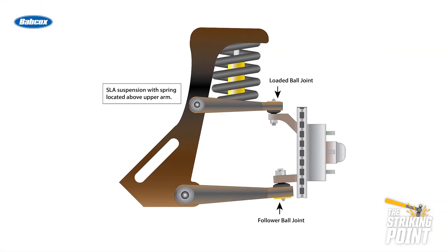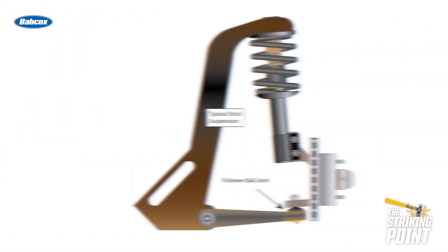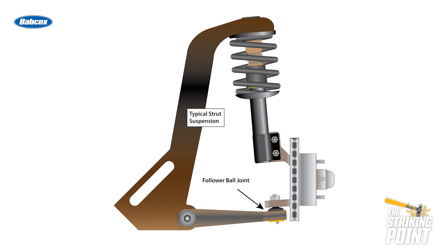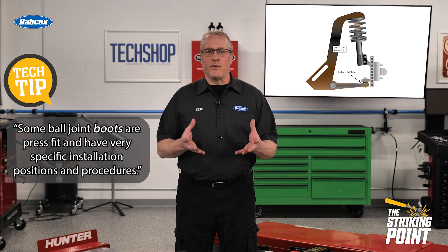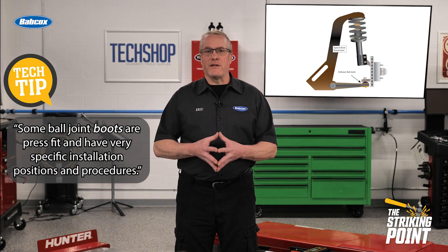There are many different designs of suspensions which changes the location of the loaded or follower joints. A typical strut suspension only has one follower joint on each side, since the weight of the vehicle is transferred through the steering knuckle into the strut and spring.